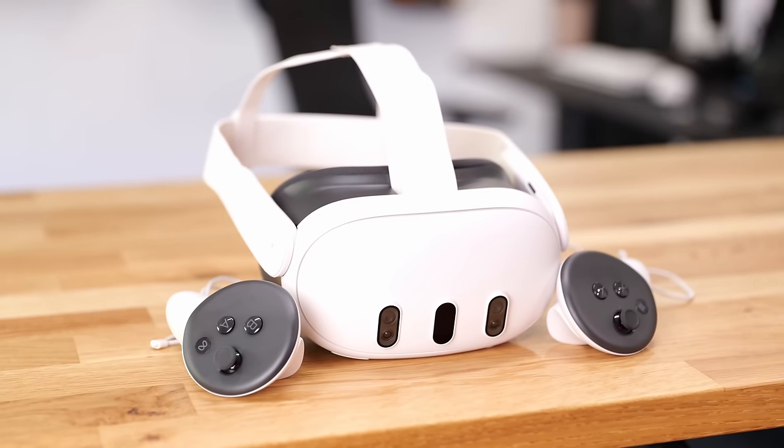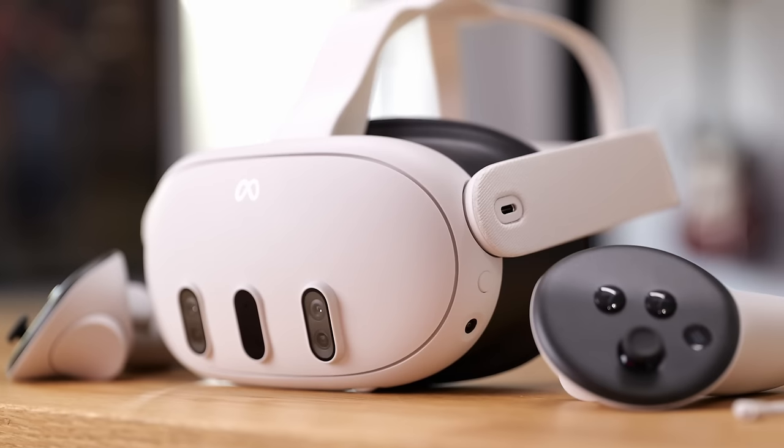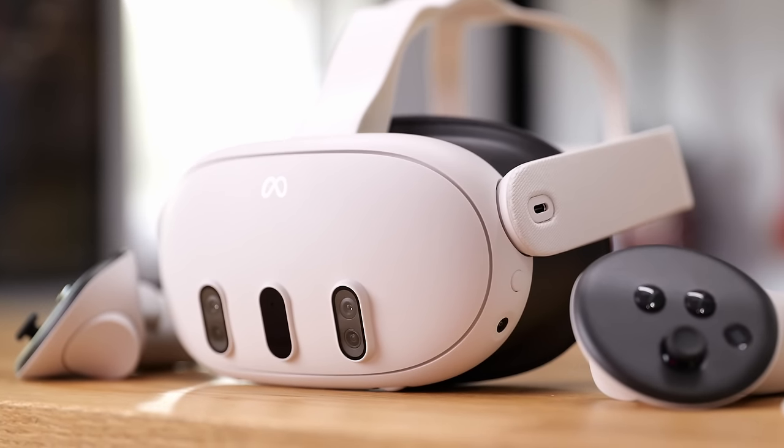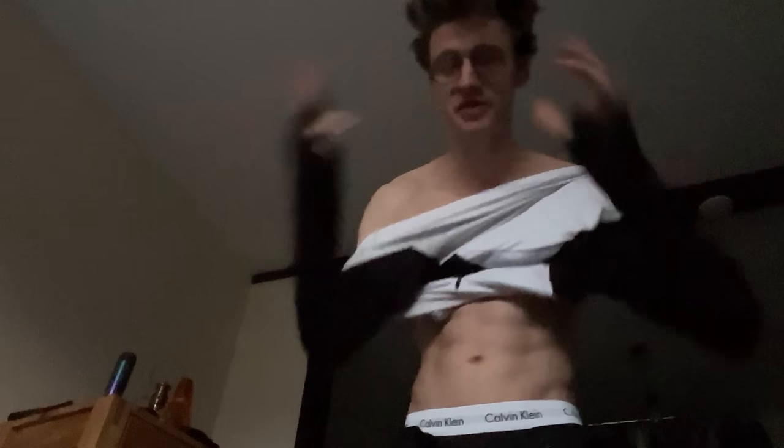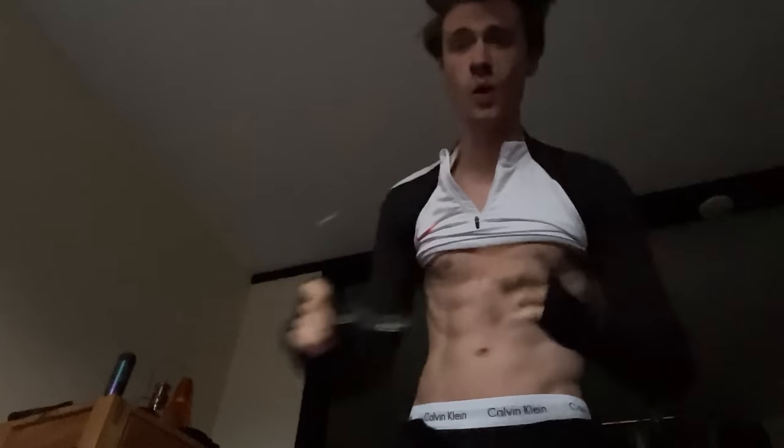I've been super impressed by the new Quest 3. I've had so much fun trying it out today and I can't wait to use it as my main VR headset over the next few months — try it on Microsoft Flight Simulator and a few other planned videos. I just need to quickly wrap this video up before I shoot off to the gym, and I'm going to share my final thoughts on the headset on the way.